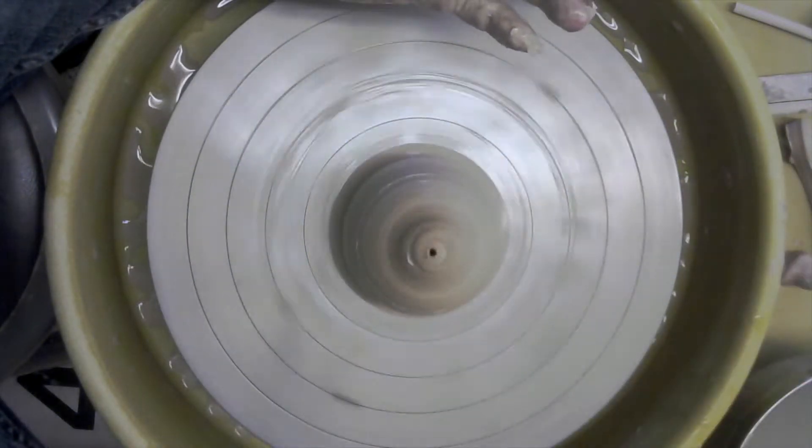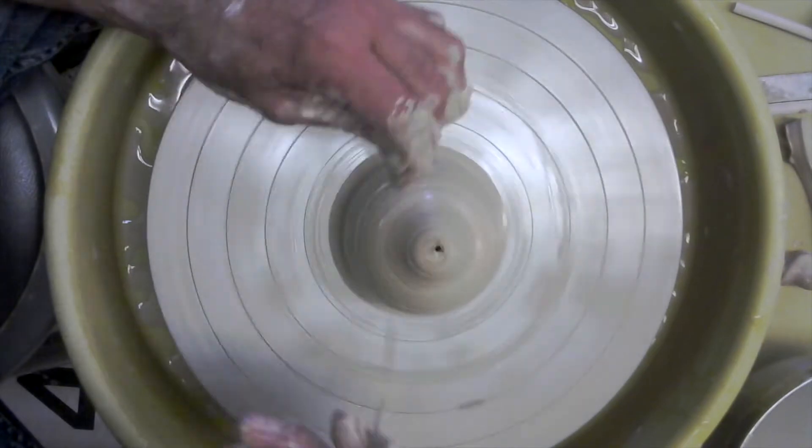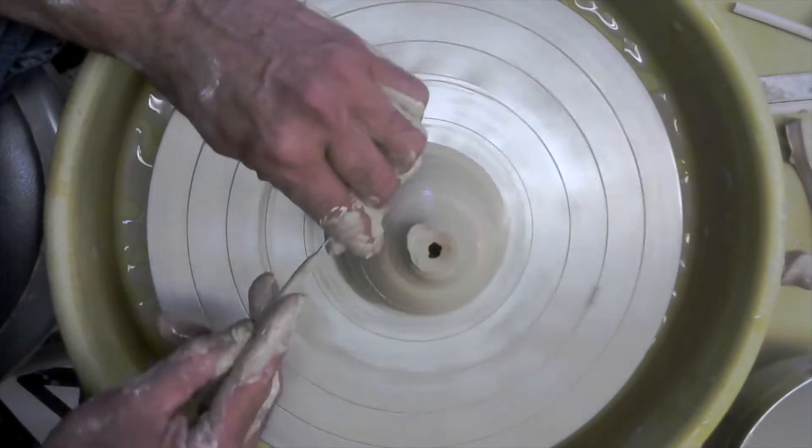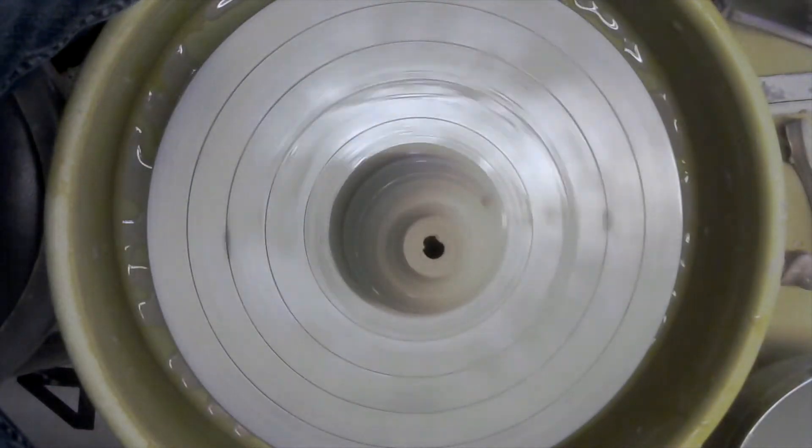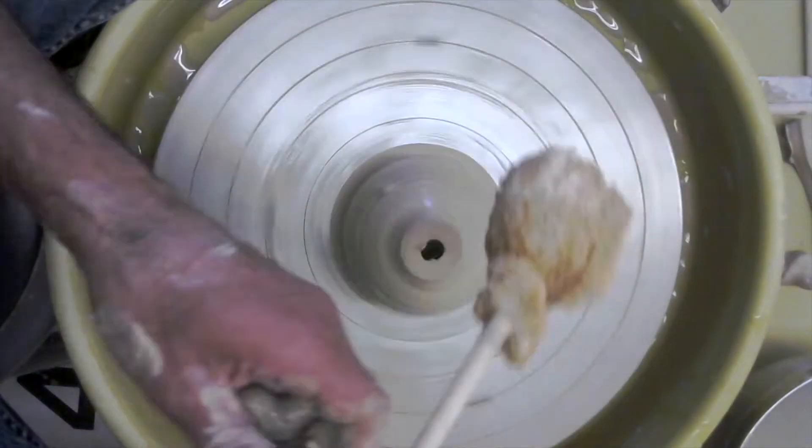Student question: You know how we're supposed to remove the extra slip and water at the bottom — from the inside? How do you do that when it's closed? Instructor: Do it right before you close it.